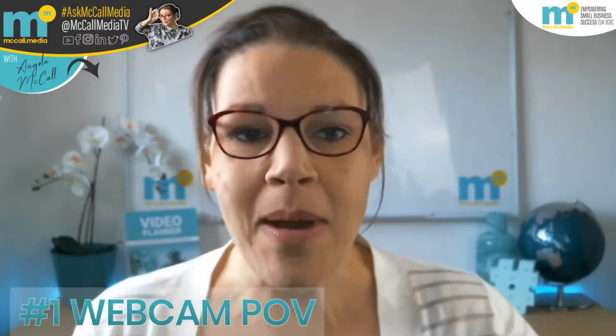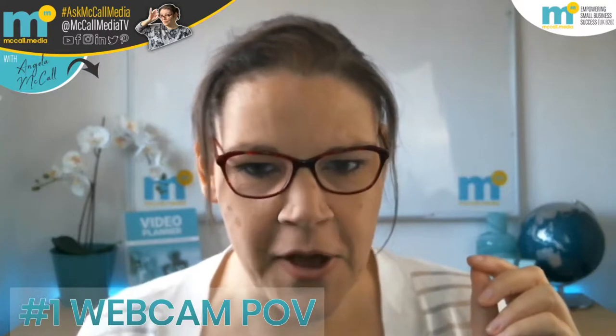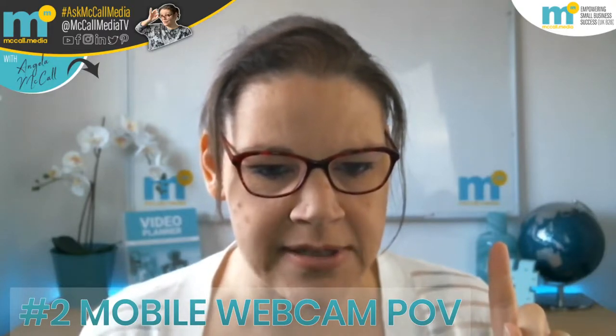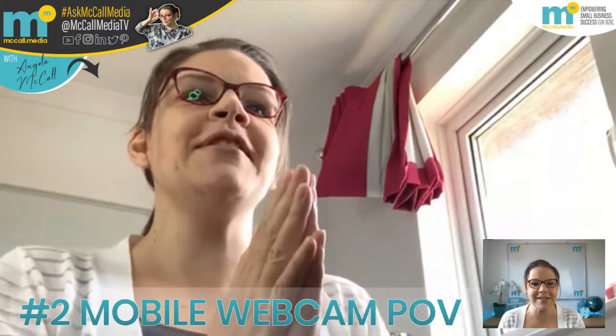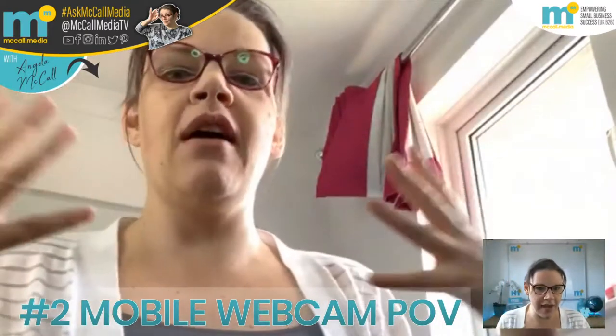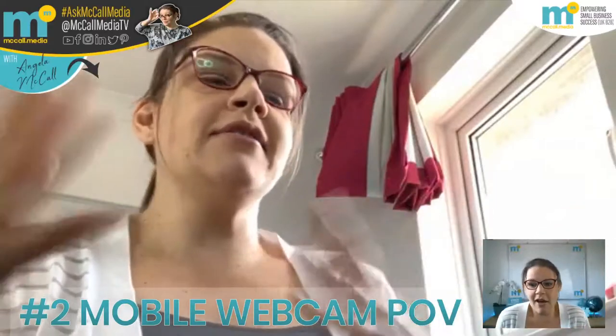The first thing I want to talk to you about today is my webcam point of view. As you can see, this is how most of my videos generally are. If nothing goes wrong, we have a second point of view from my mobile phone. I'm going to turn that on now and bring it up on screen. And there we go — you can see me down in the bottom right-hand corner of your screen. This is my webcam feed, live and streaming, dual timing as it were.